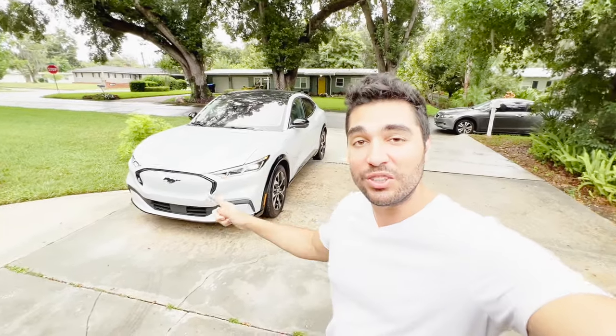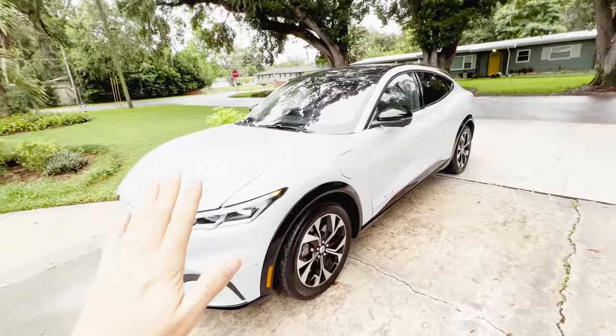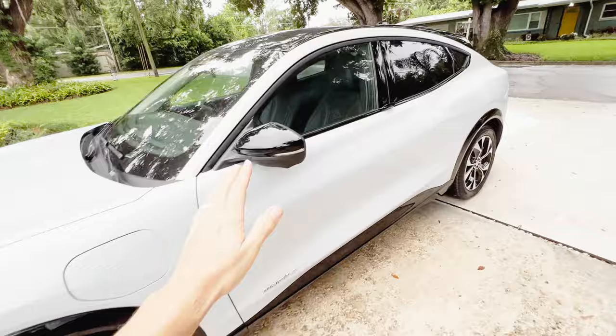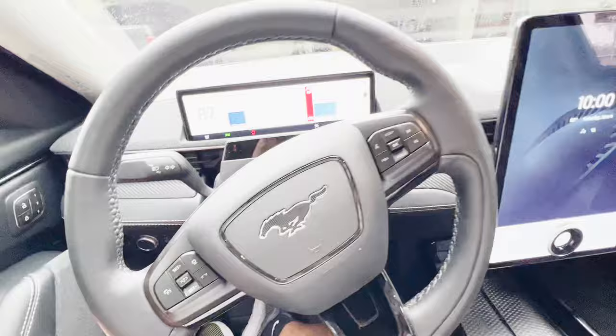In this video I wanted to show you nine hidden features or easter eggs that you can find on the Mustang Mach-E. Some of them are on the outside of the car, some of them are on the inside. Let me jump in and we can start on the list.